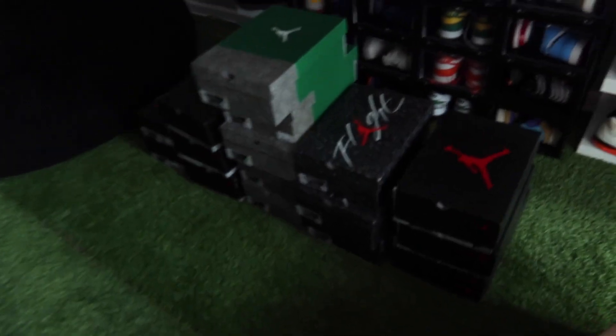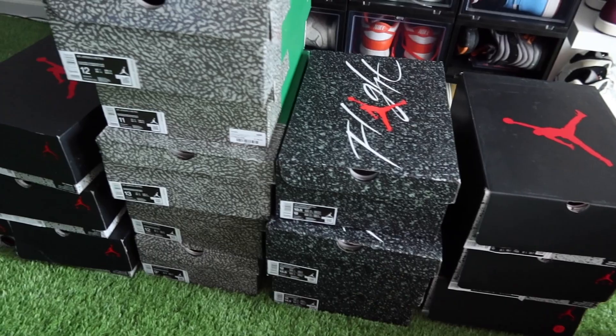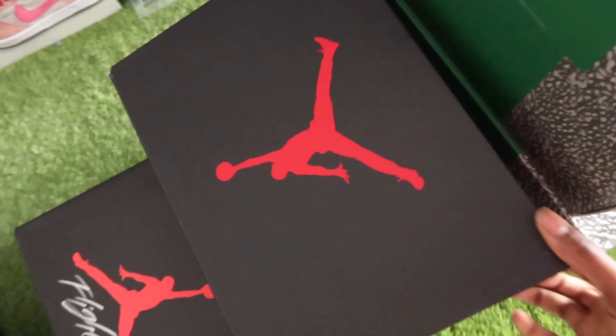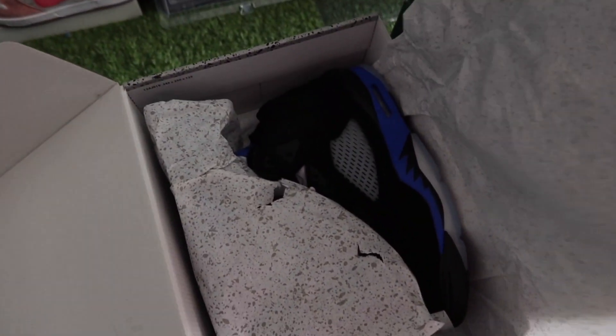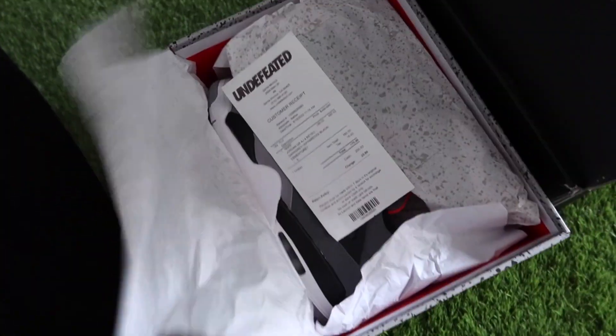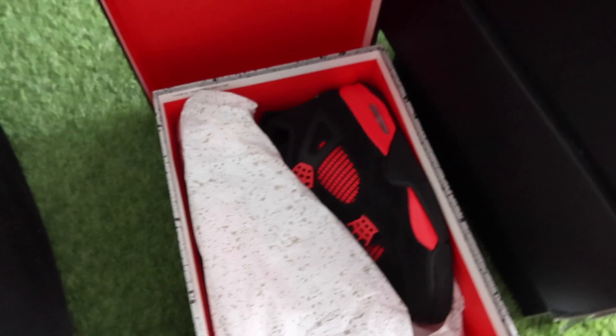This is what we are going to start boxing up. We got three pairs of racer blues, three pairs of military blacks, five pairs of pine greens — my bad, wait, these are electric green sixes. Electric green sixes, military blacks, pine green threes, racer blue fives, infrared fours — really one pair infrared fours — and then this is a red thunder, Jordan Four red thunder.